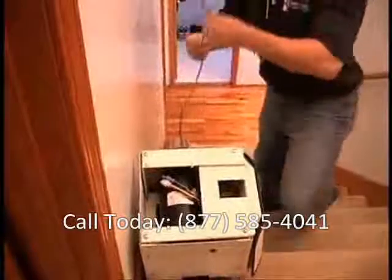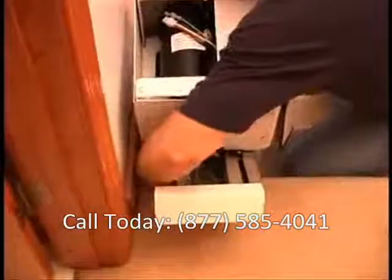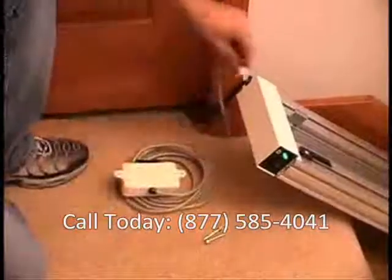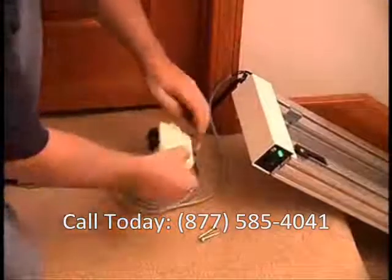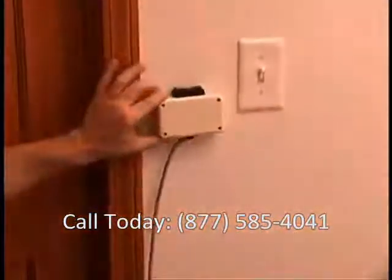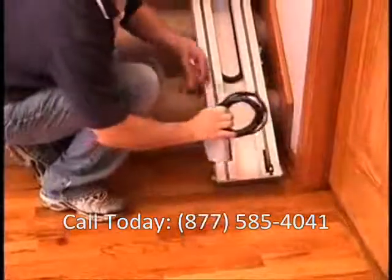The call controls are easy to install. First, finish routing the call control wire through the upper section of track and plug it into one of the two connectors on the upper track cover. Plug one of the call control boxes into the other connector. The call controls can be mounted on the wall for hand operation or on the floor for foot operation. Then do the same for the lower call control box.